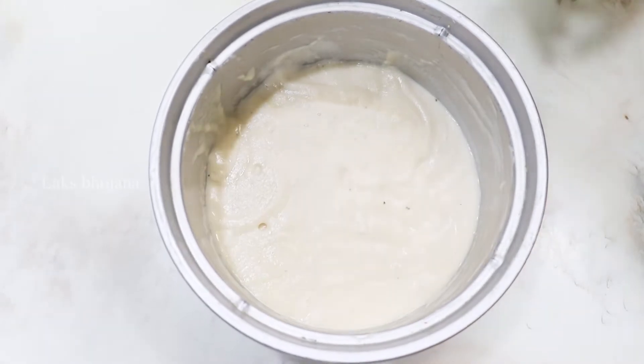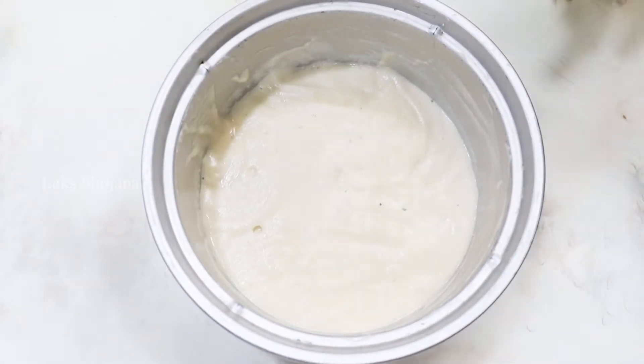I will try it in the mixer. Pour the grain on the crust.